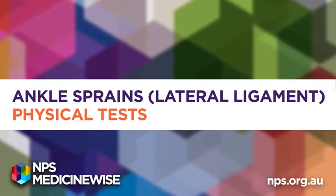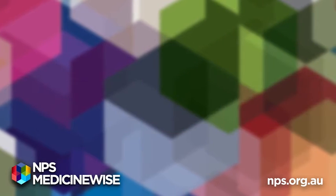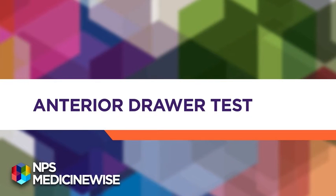NPS MedicineWise: Ankle sprains — Lateral ligament physical tests. Anterior draw test.